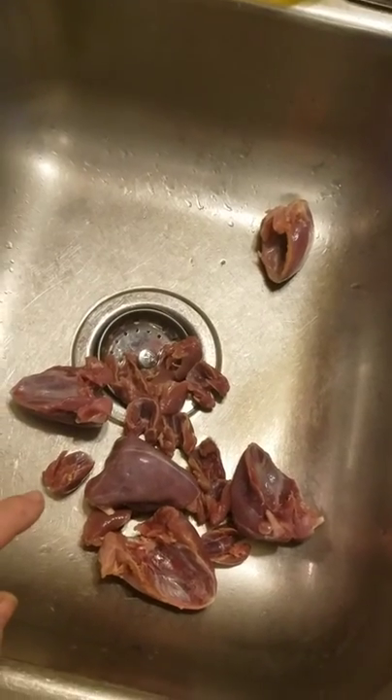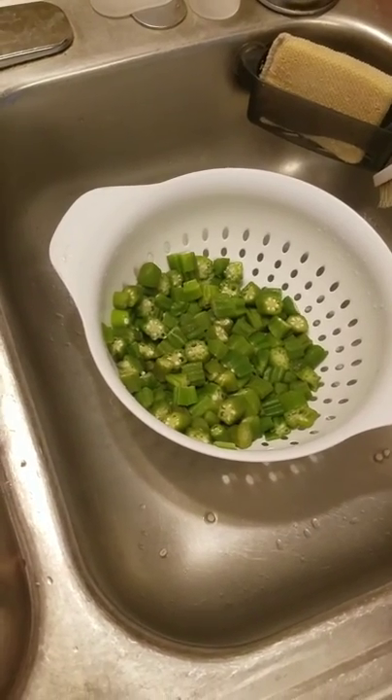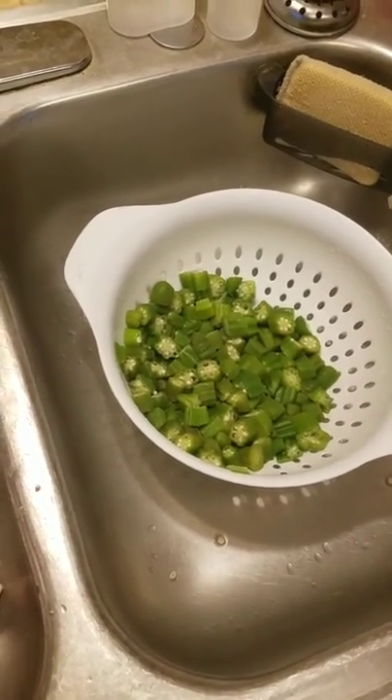We'll just cut those up about the same size to make them the same size so they fry up evenly. Then we've got some fresh okra that we've had frozen for a little while and we'll use all of that — that's gonna be the staple for our supper this evening. I'll get back to you in a bit.